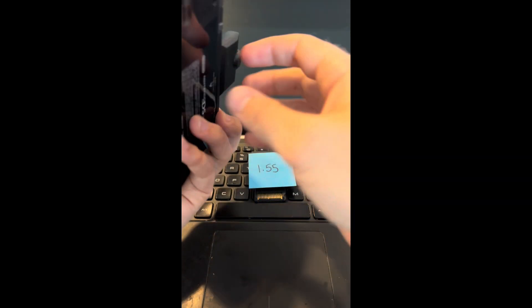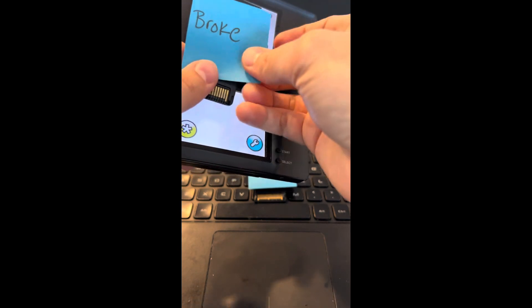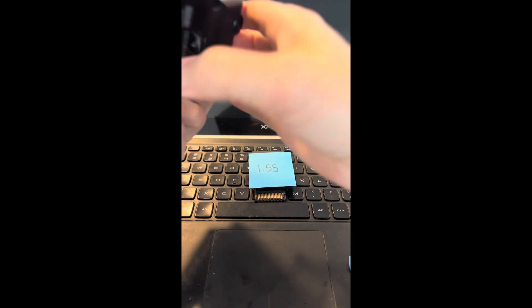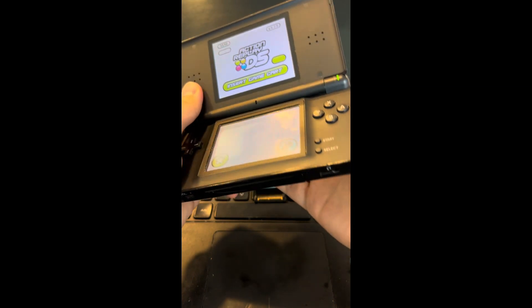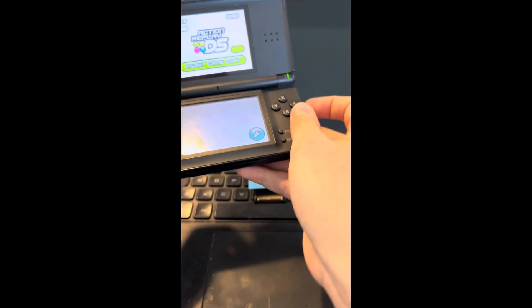Now the trick is going to be, we're going to take out the working one and then put in the broken one back into the DS. Nothing's happening. Okay, so that means we know that this is on version 1.55 and not 1.71.